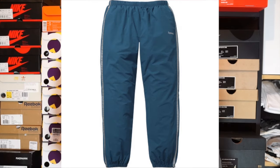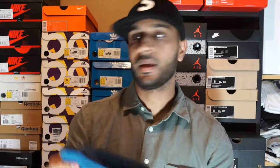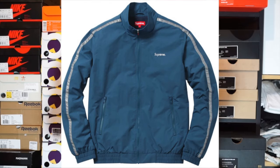We've got some pants here — the 3M Reflective Stripe Track Pants for 99 pounds, size medium as well. Pretty basic, pretty chunky, but you know tracksuit season is coming. We've also got the top — the 3M Reflective Stripe Tracksuit Top in a size medium for 128 pounds.